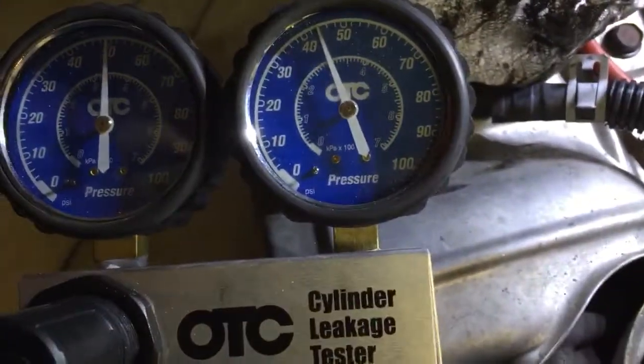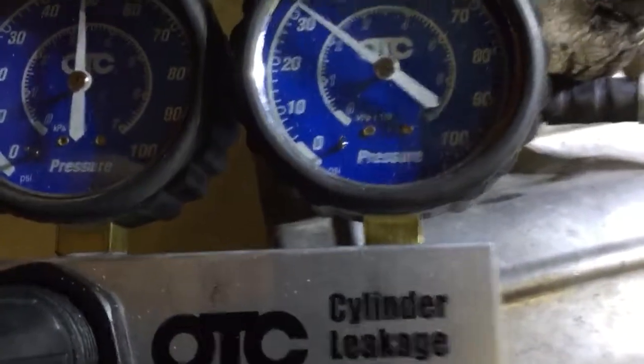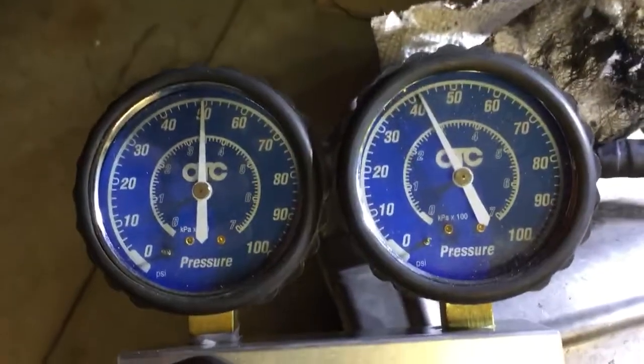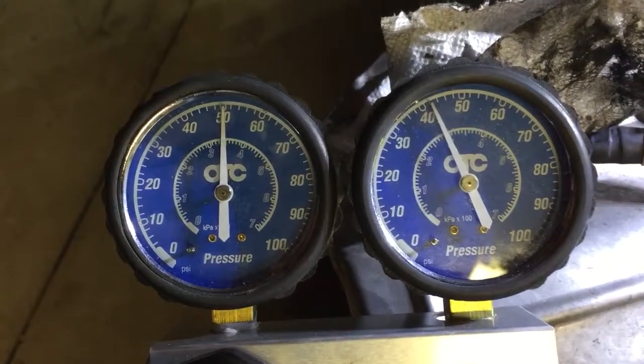It's rolling pretty good there. Okay, that's pretty good.